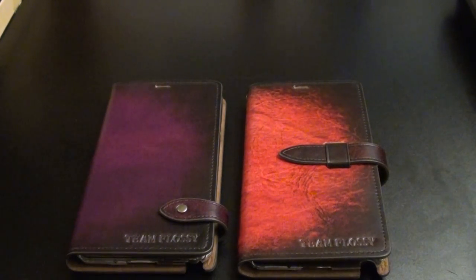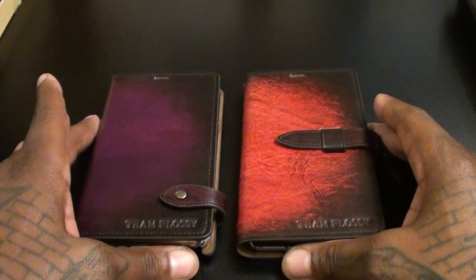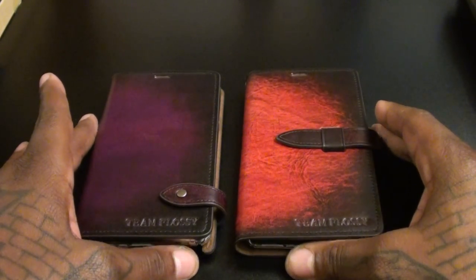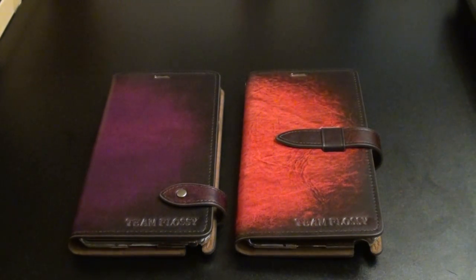Oh yeah, before I get out of here, fellas and ladies — say it with me. All your haters, all your trolls, close your eyes and picture me rolling. And when you picture me rolling, picture me rolling with that oriental leather case looking like a boss. It's your boy Floss, I'm out — deuces.